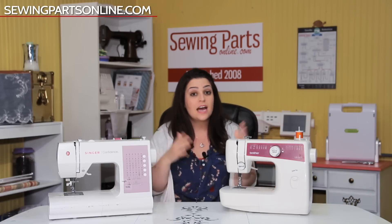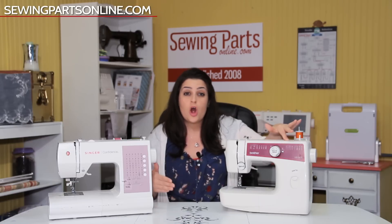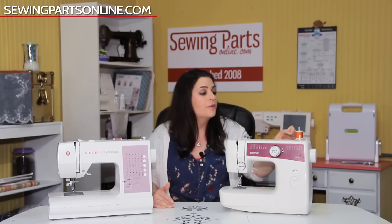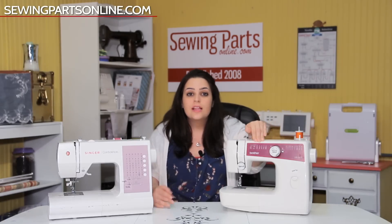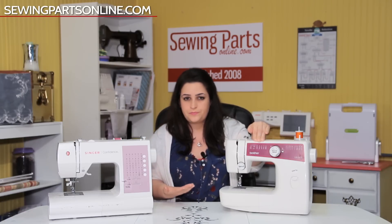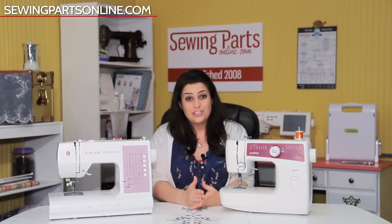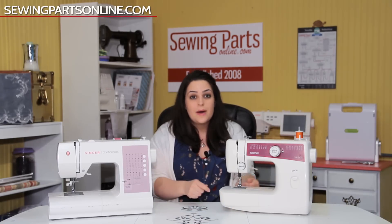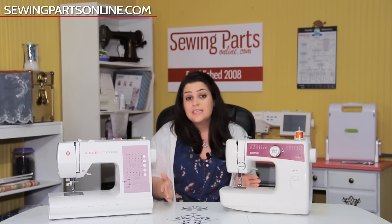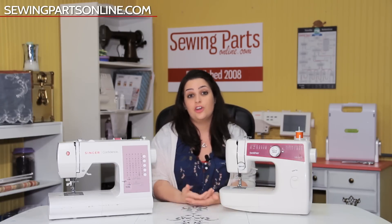When I first started learning, I was kind of overwhelmed. A little thing I did was write the name of each part on a clear piece of tape with a marker as I learned them — spool pin, bobbin, stitch selector dial — and it just helped so I didn't have to remember as much. Also, before we start, you're not going to break your sewing machine. Feel free to experiment and play with things to see what happens. That's how you're going to learn.